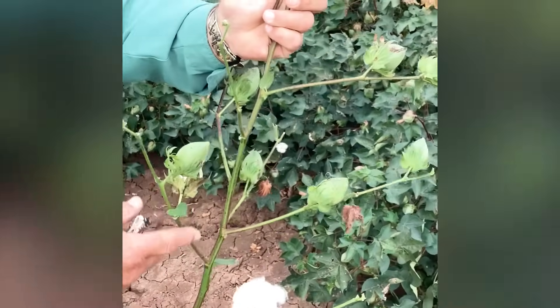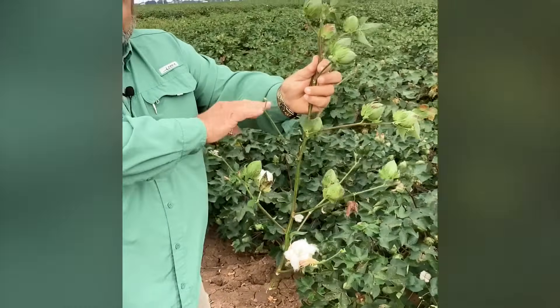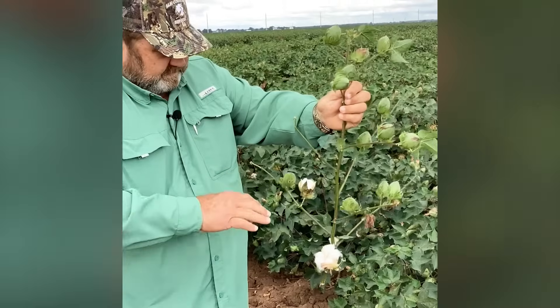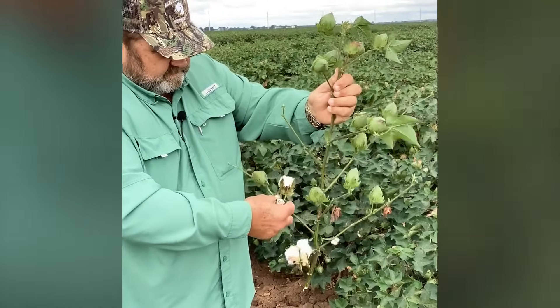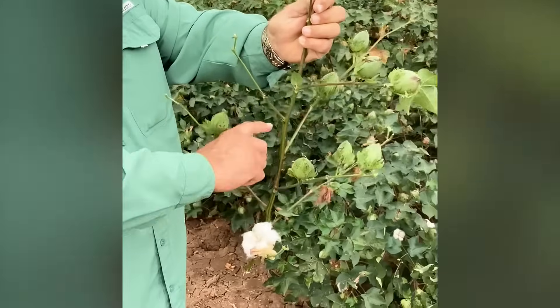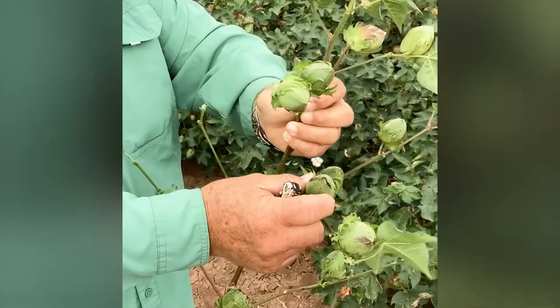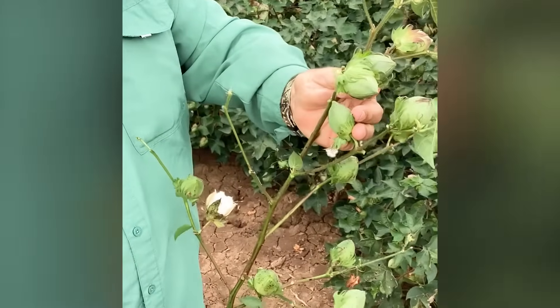This is the top of the stalk I cut off here to kind of see where our position is. This is the part of when we're going to be ready to fully defoliate it. This one here is our first cracked or open boll. We're going to count out four nodes from here — one, two, three, four. So this boll should be ready to apply the boll opener to it.